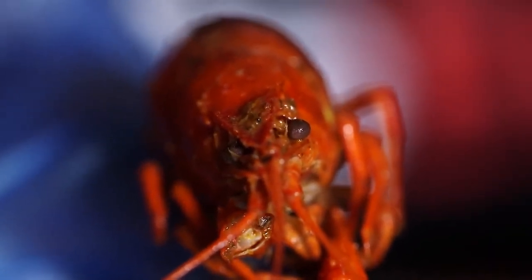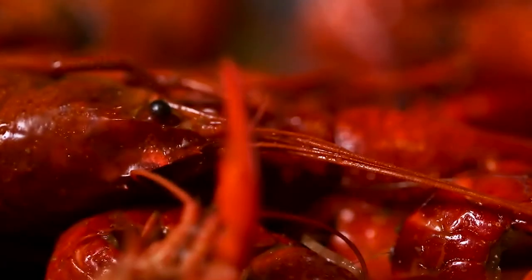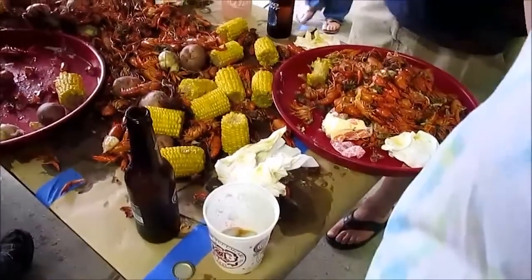Practice and crawfish boils are a lot of fun — whether you go to a bar, a restaurant, or have it in your backyard, just make sure you bring a whole lot of friends to help you peel a ton of crawfish.